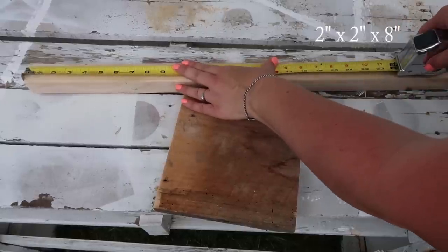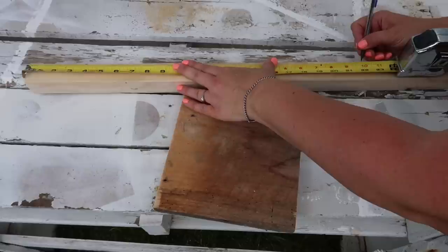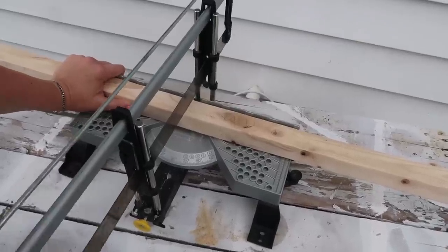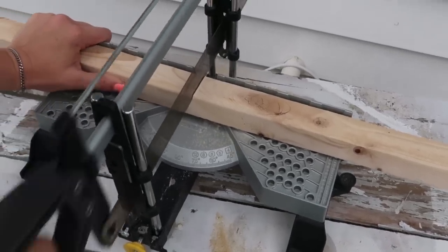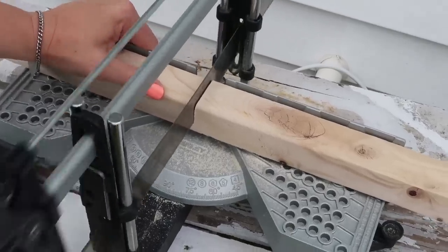I can't remember the exact length — I'll put it in the description box — but they were about $3.96 a piece, super affordable. I'm going to cut these ones at 22 inches long so that when I put the top and the bottom on it will be 24 inches total. This is going to be a really tall lantern.